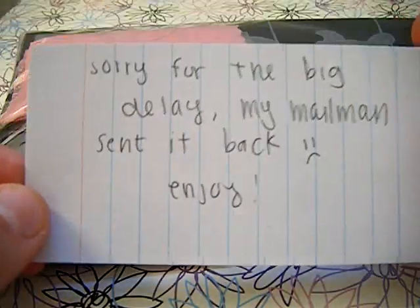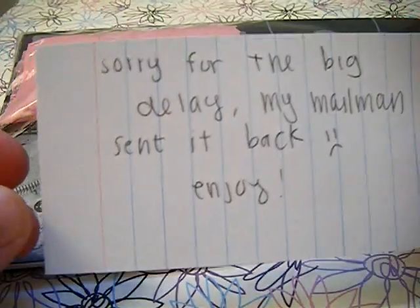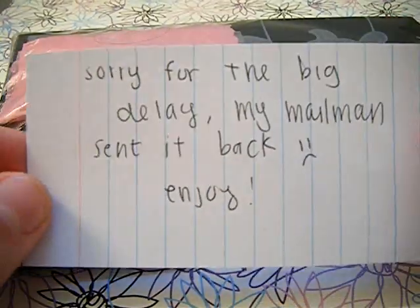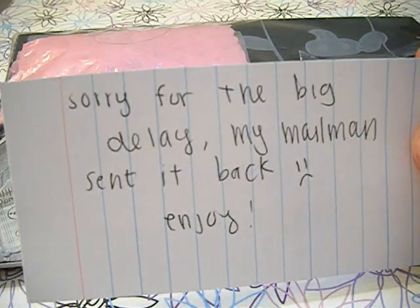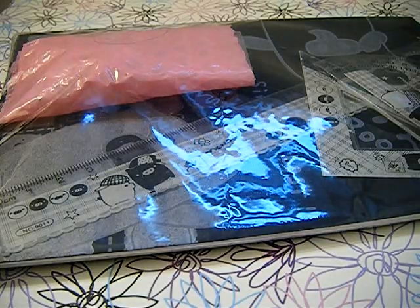So it says, sorry for the big delay, my mailman sent it back. Yeah, it's totally fine, like things like that happen, so I mean, it is what it is, but I'm not mad at you or anything.